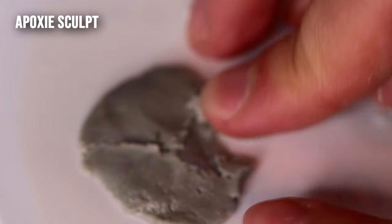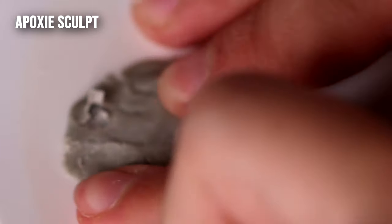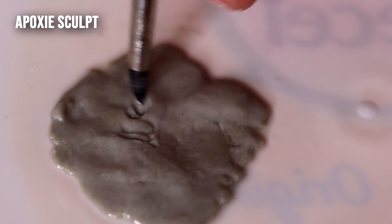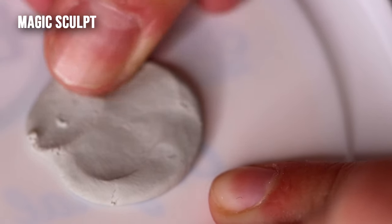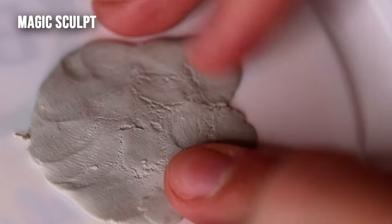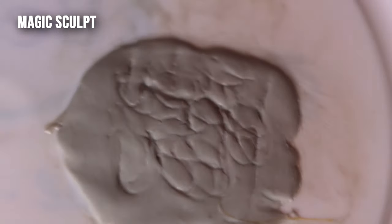Epoxy is firmer overall, so it's harder on your hands to mix and work with. When mixed, it kind of crumbles — it's not sticky, more of a firm doughy consistency. Magic Sculpt feels more plastic-like, a little closer to polymer clay — it's slightly stickier with a bit of stretch to it. Epoxy doesn't have as much stretch or give, and it's not nearly as sticky, so it doesn't adhere to plastic surfaces as well as Magic Sculpt does.